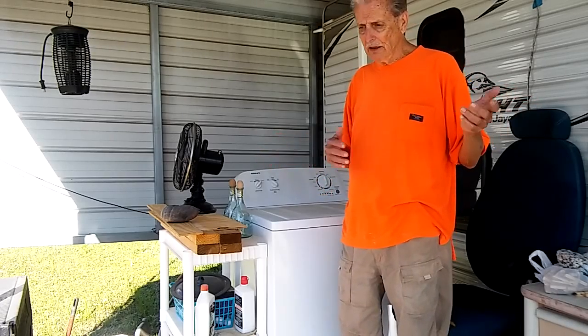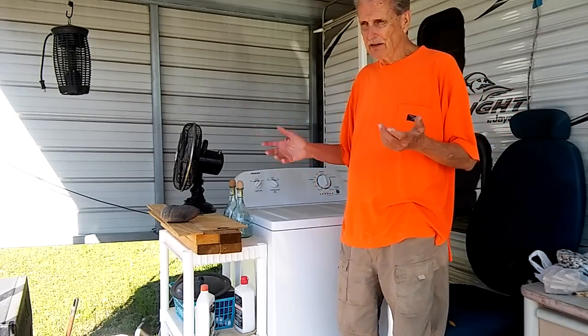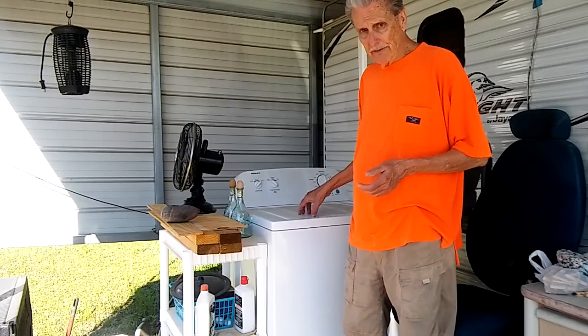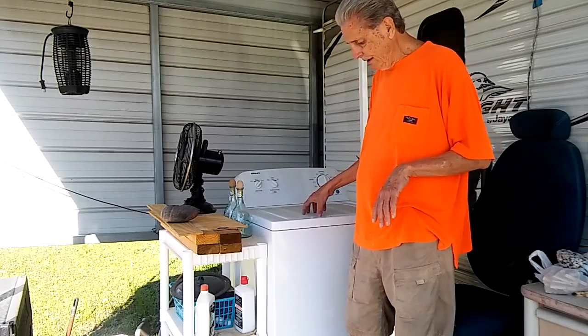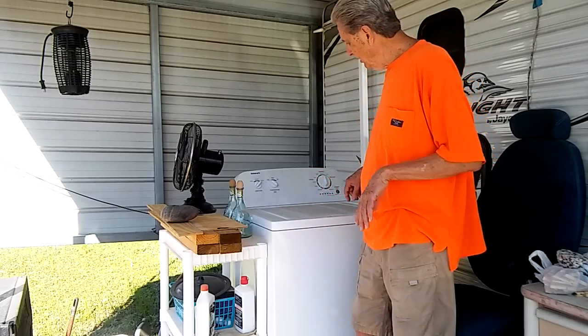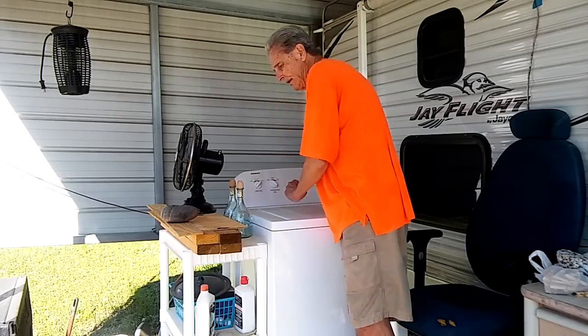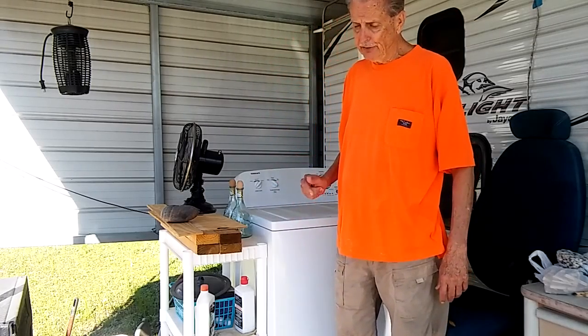Finally I said, well I'll just get me a new one. So I went to Home Depot, found one on sale for around $250, and bought it. They delivered it, and the kid set it right where I had marked a spot for it. When he was hooking it up, he said something that caught my attention.